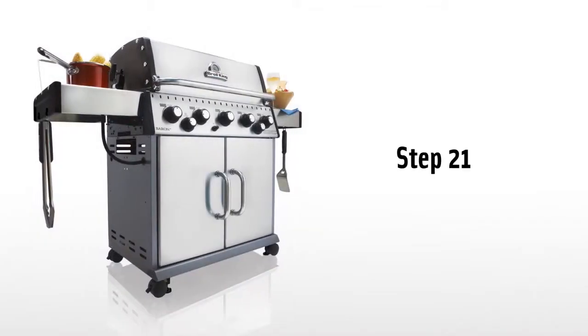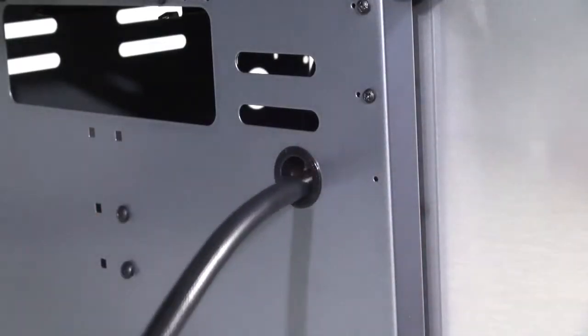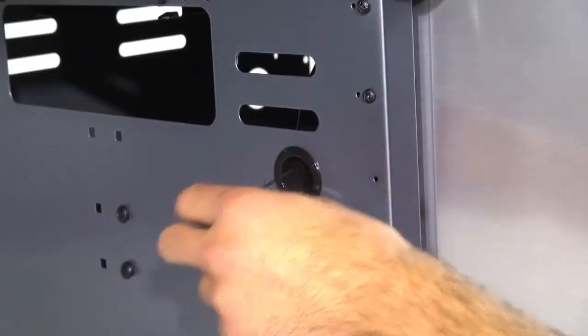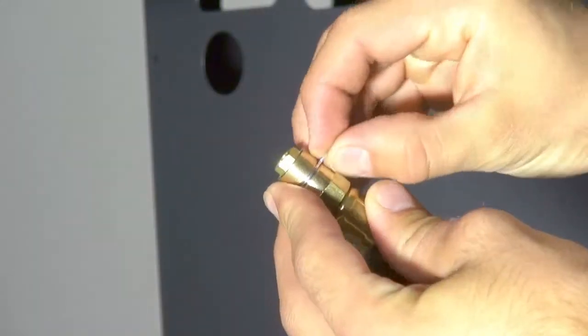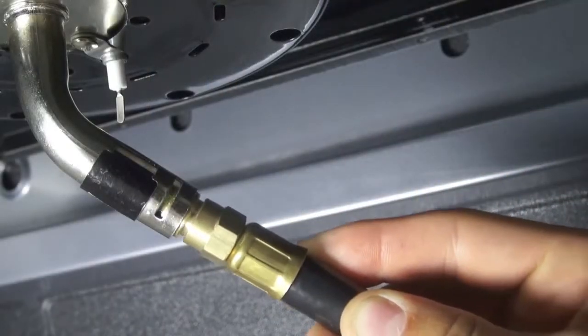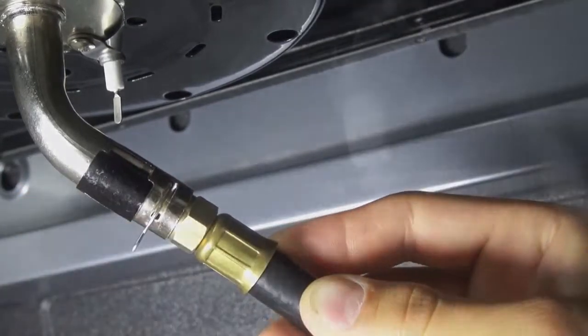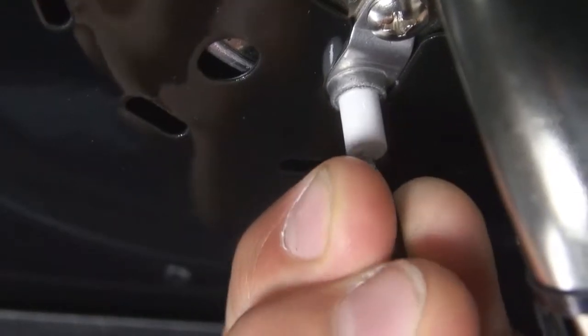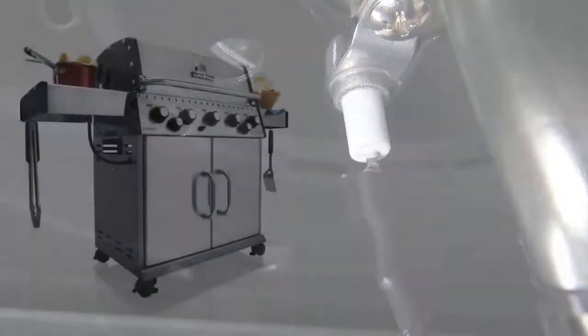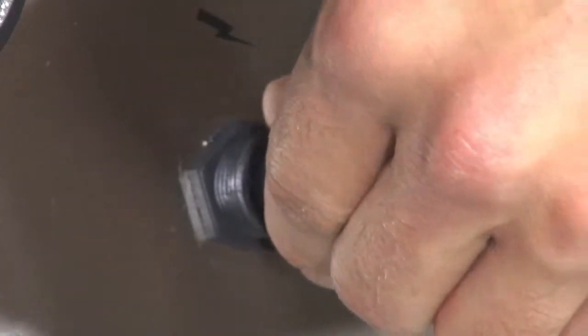Step 21. Pull the side burner hose and electrode wire through the hole on the left side of the cabinet. Install the side burner hose by removing the horseshoe clip from the hose, then insert the hose into the burner tube and replace the horseshoe clip. Now attach the electrode wire to the side burner igniter. Step 22. Install the battery to the igniter. Begin by unscrewing the igniter cap, installing the battery with the positive terminal out, and then replace the cap.